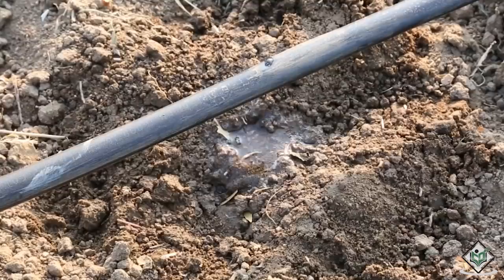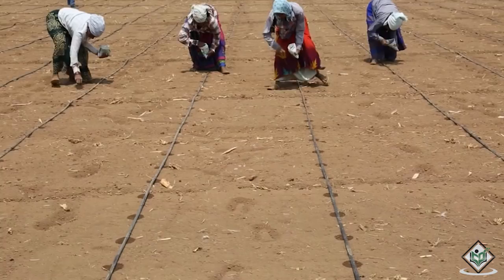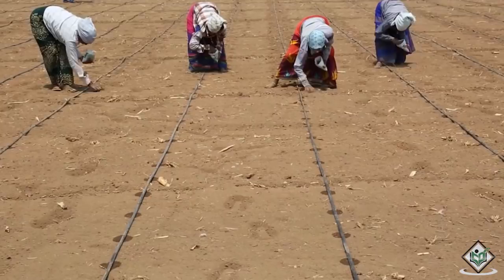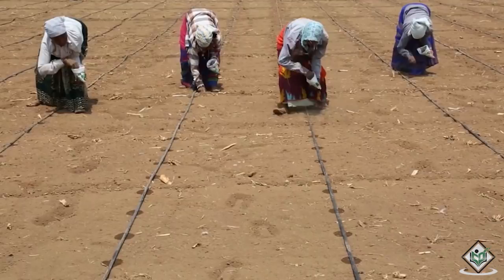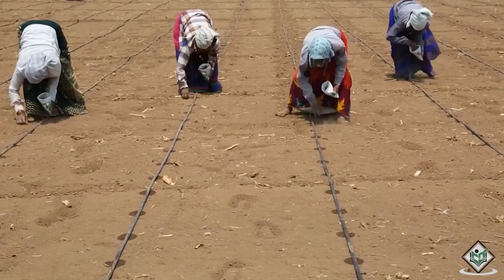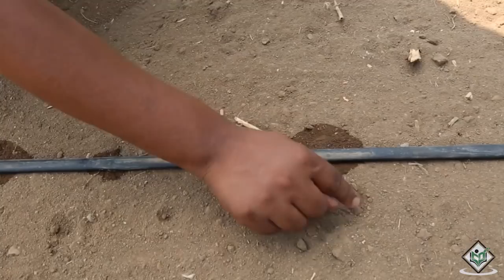We will now see how the seeds are sown in the cultivation process of field beans. Selecting high quality field bean seeds for sowing is very essential. 20-25 kgs of seeds are required per 1 hectare. The best time for seed sowing comes with the onset of monsoon, that is around the month of July. The spacing required between seed to seed is 20 cm and 60 cm between row to row. Seeds can be sown to a depth of 2 cm to 3 cm into the soil.